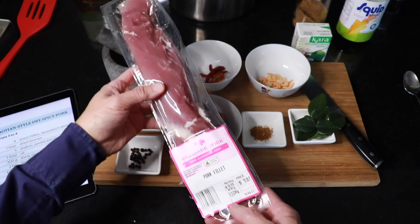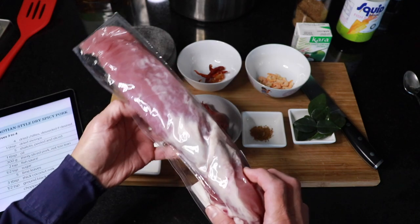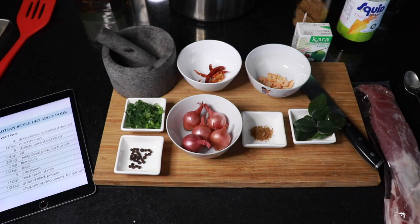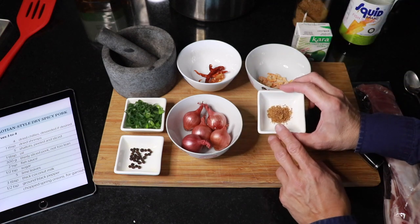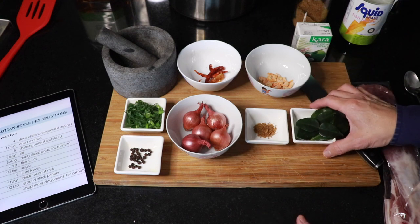Pork fillet just needs to be fried very quickly — not too long, otherwise it'll be quite tough. The recipe asks for 300 grams, but I have 520 grams, so I'm going to use about two-thirds. For the sauce, it asks for two tablespoons of fish sauce, and half a teaspoon of sugar. I'm using cane sugar.